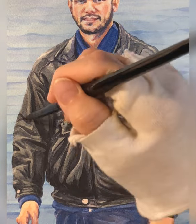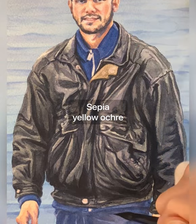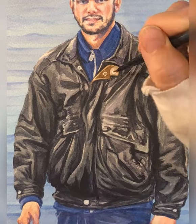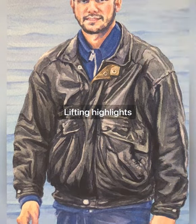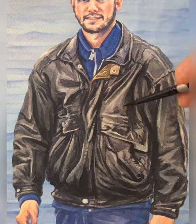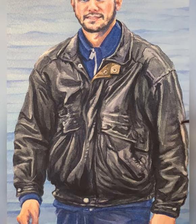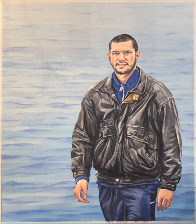Putting in some more mid-tones. The detail on this leather jacket was yellow ochre and sepia, just a little bit where the snaps are. Then, after I put in the mid-tones and the depth, I realized I needed to start lifting out some highlights. So I'm just using a nylon brush to lift out some of the paint and create some highlights without actually using white paint.